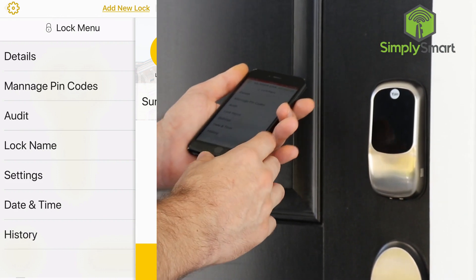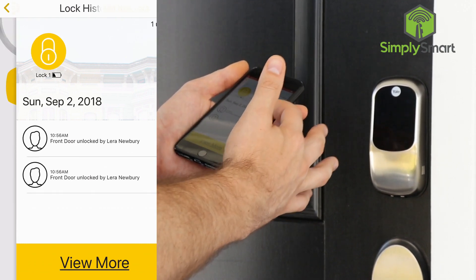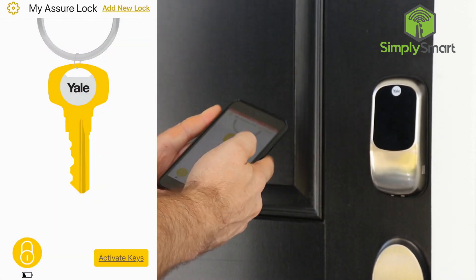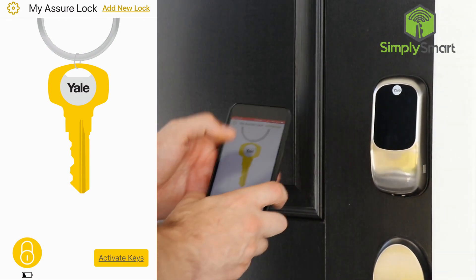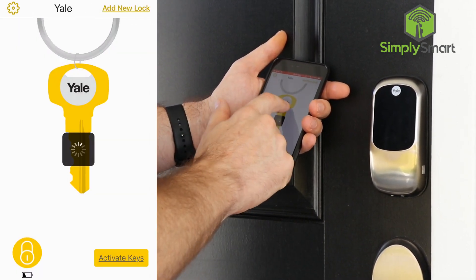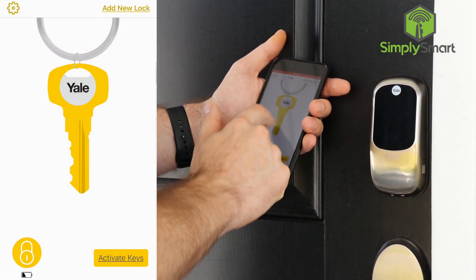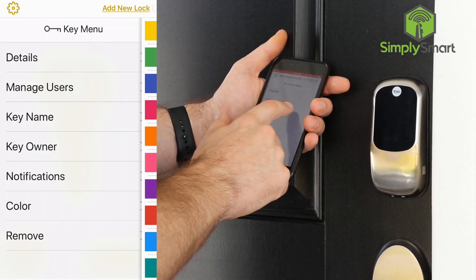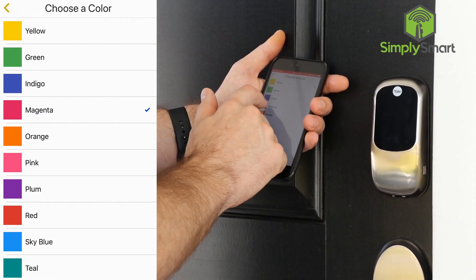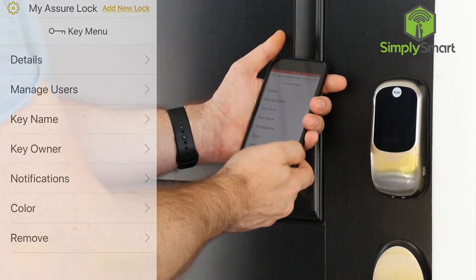There's date and time — that should already be set. There's also history in here so you can see every time someone unlocked the door, and it keeps track of all the keys that were used. Under the key itself, you have key details, you can manage users, change the key name, the key owner, change the notifications, and you can change the color of the key. You can also remove the key.